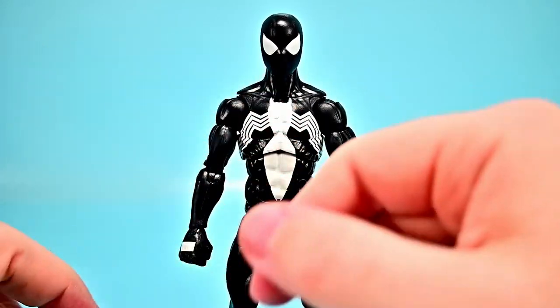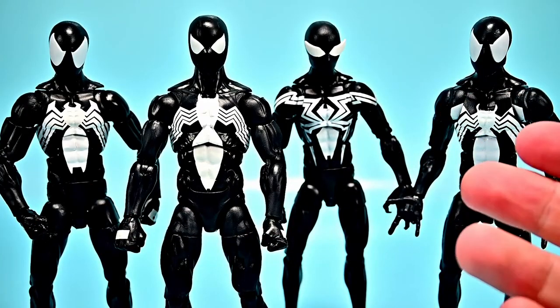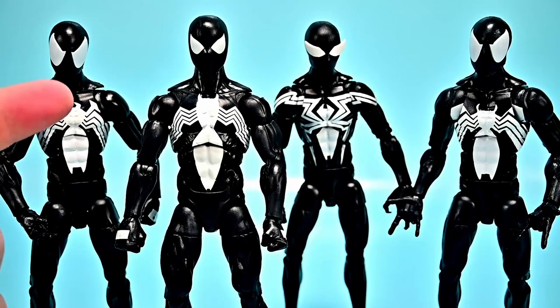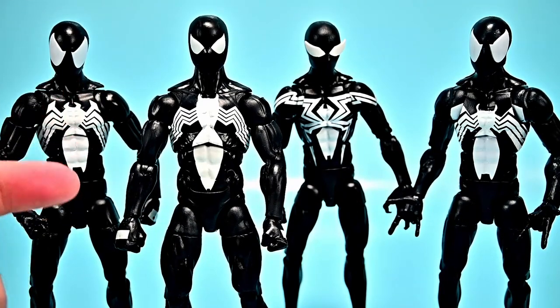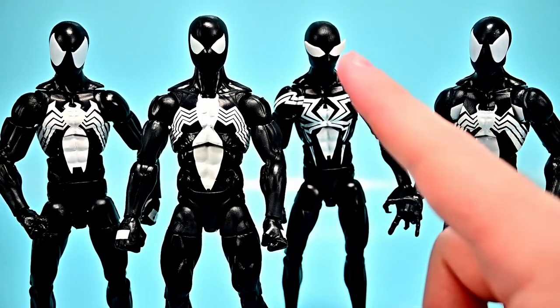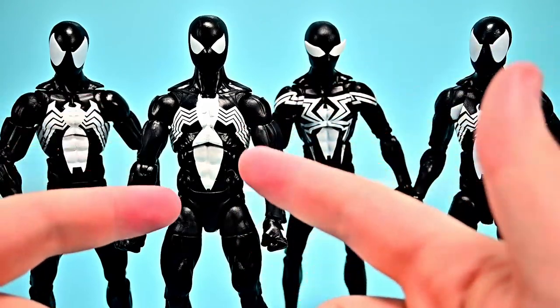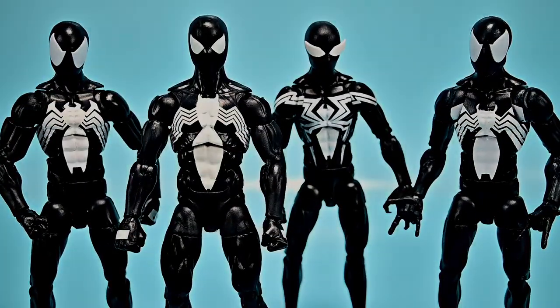Comparing to three other Symbiote Spider-Man figures we have: the newest one here looks most similar to one previous version, while two others seem older with notably different body designs — one has lightning-bolt style legs and eyes that hang off the face. Overall I like the new one's body the best, and it represents the classic version most faithfully.